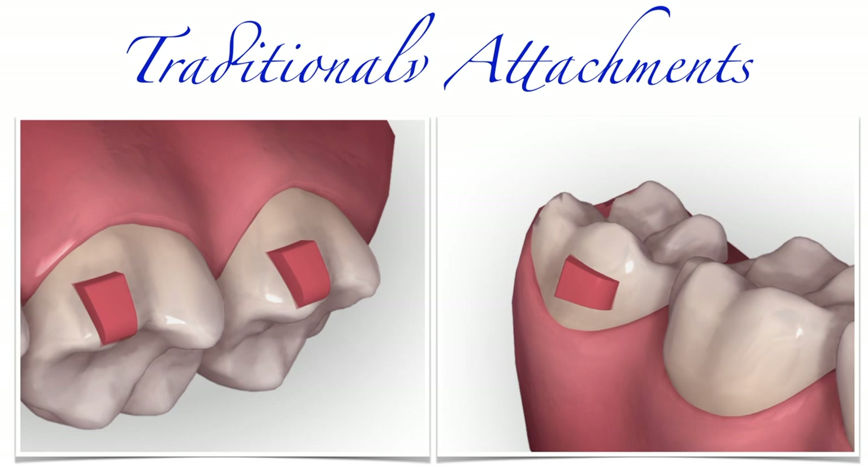Traditional attachments mainly serve two purposes. The first purpose is to stabilize the aligner onto the tooth's surface so that the aligner can precisely fit the tooth, making it more likely to correctly exert its forces on that tooth. The second purpose is to give the aligner a bigger surface it can apply a force onto — if a tooth has an attachment on it, its surface will be the tooth's surface plus the attachment's surface, and the more surface an aligner has to push a tooth onto, the more predictable the movement will be.